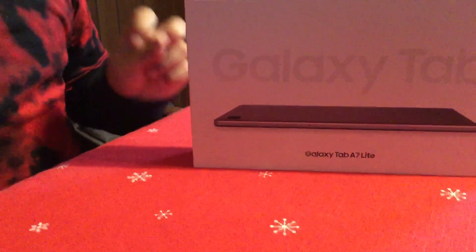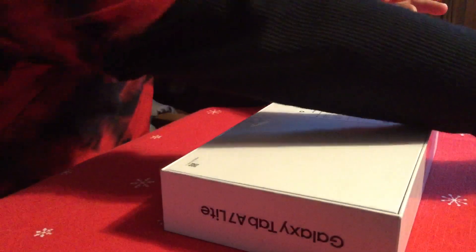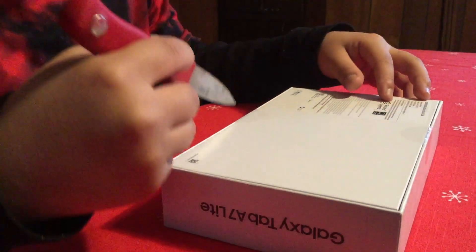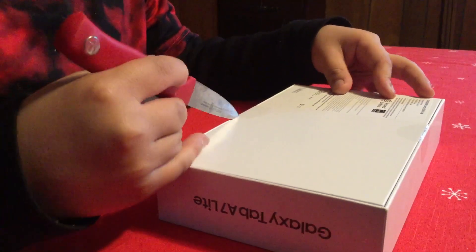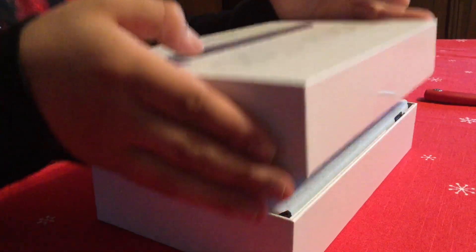Today we will be unboxing a Galaxy Tab A7 Lite. We're going to see how good it is, and it is secured by Knox prominently. It's $109, and it should be really good for other things like doing your work probably, or reading online.